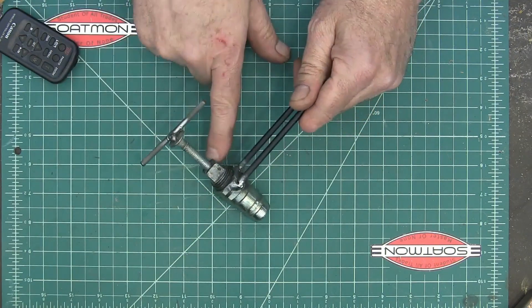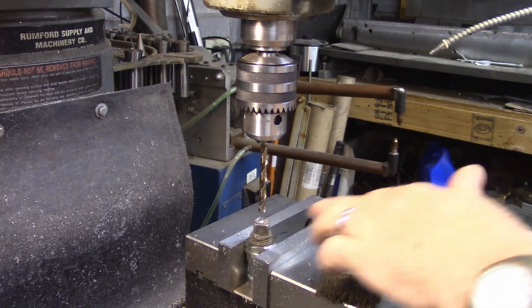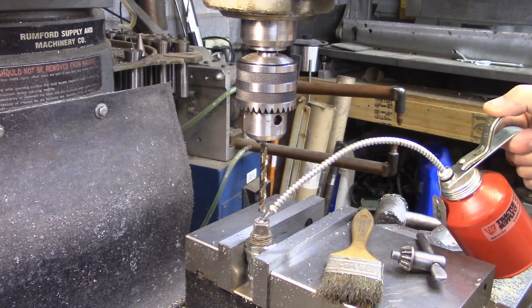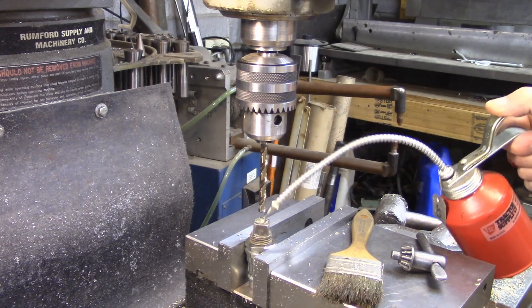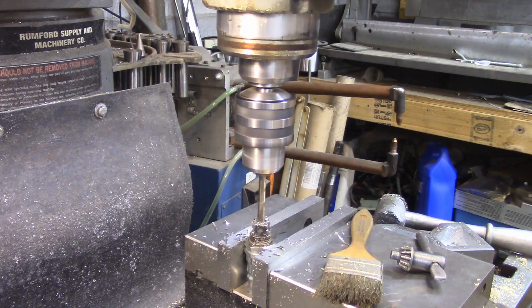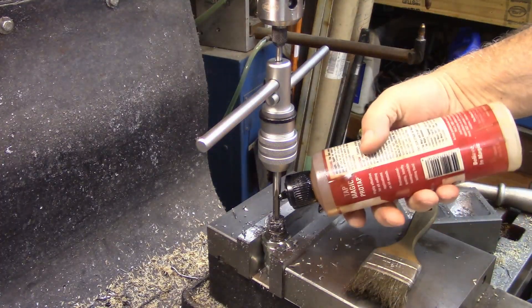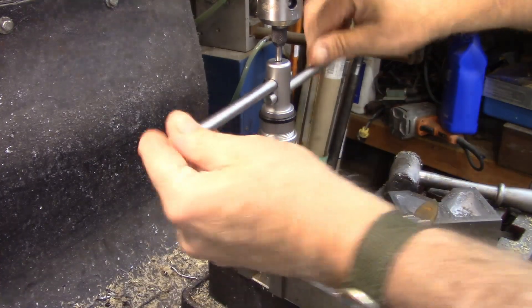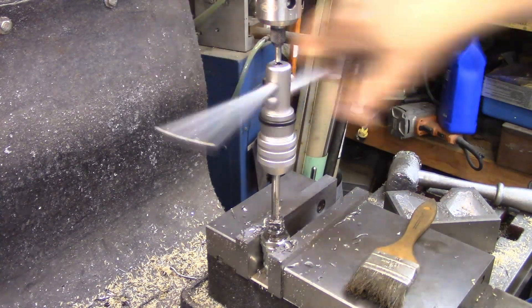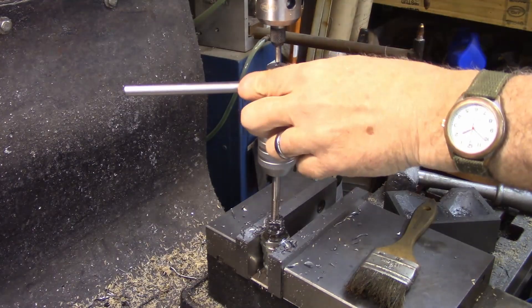Then I just got a pipe plug, drilled and tapped a hole in it. I've got the plug mounted in the vise and I'm drilling it out to a letter F for a 5/16ths tap. I've got a 5/16ths tap in here and I'll get this tapped out — I'm going to tap that entire plug. There's really no reason to do that other than I don't want to have to flip it over and counter-bore it.